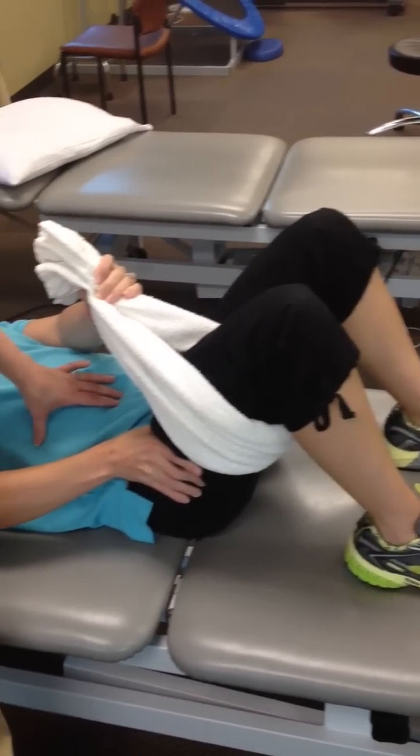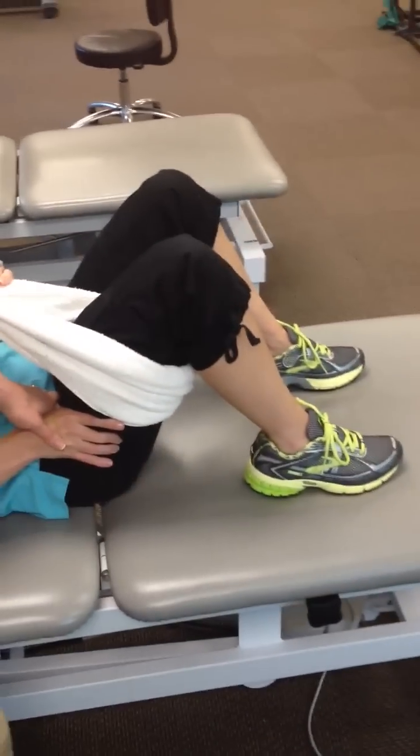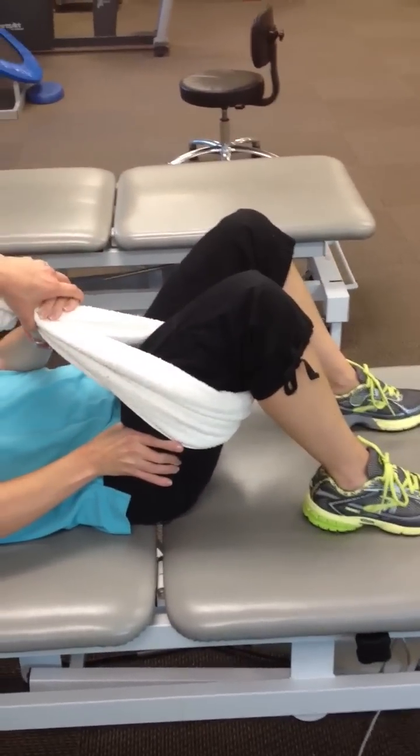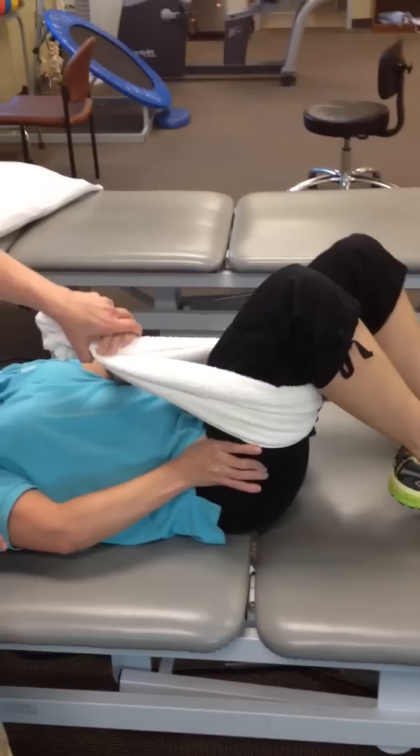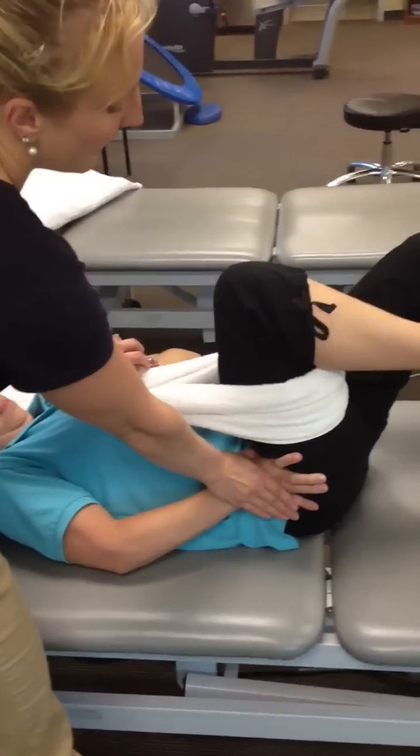Abs are engaged first. She pushes down with her hand to glide that hip down. From there, she uses her left hand to help lift her leg towards her chest, keeping her abs engaged and pushing that socket down.